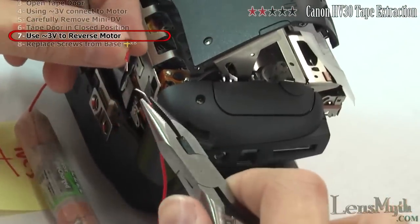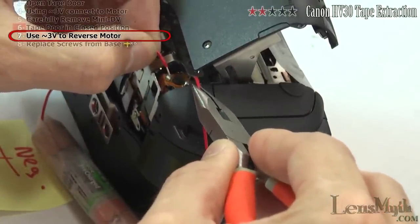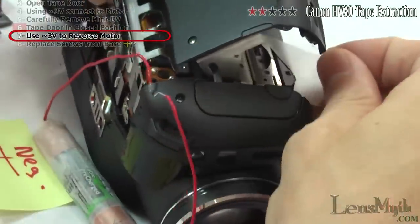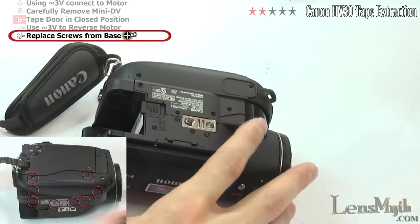Reverse the polarity of the batteries by applying the positive side to the lower contact on the motor instead. Now simply set the base piece back on and replace all eight screws.